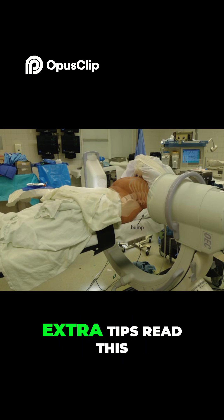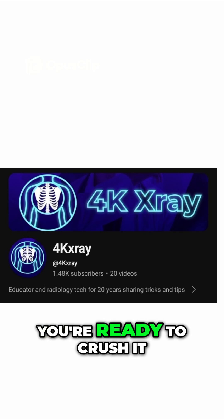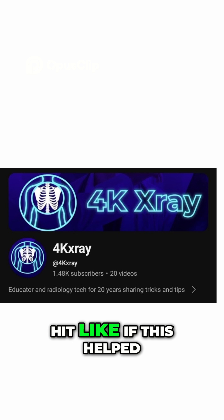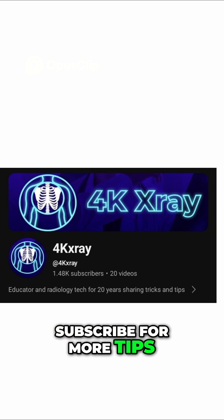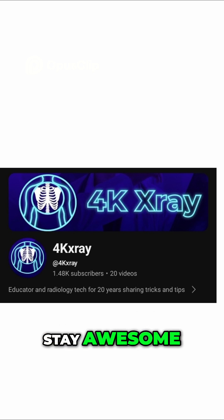For more detail and extra tips, read this video's listing. Boom! You're ready to crush it. Hit like if this helped, subscribe for more tips, and drop a comment with your biggest C-arm struggle. Stay awesome, and see you next time.